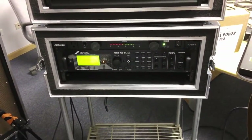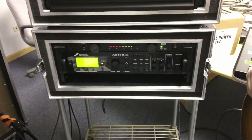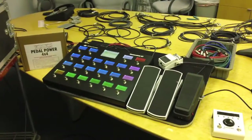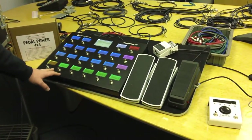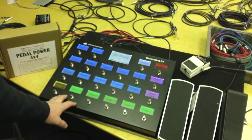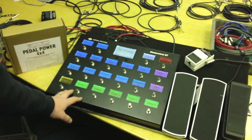That kind of takes care of all our effects — delay, reverb, all those things that would typically go into an effects loop. On this particular rig, the customer opted for an RGM GT22, which is a great MIDI foot controller capable of doing just about anything you ask it to do and then some.